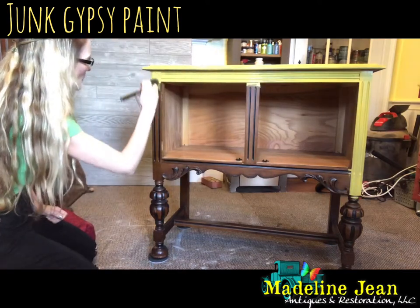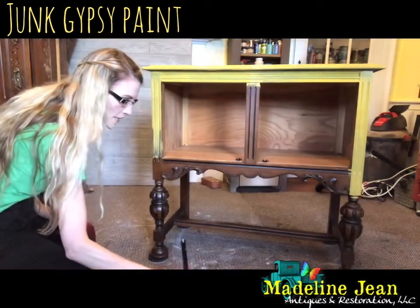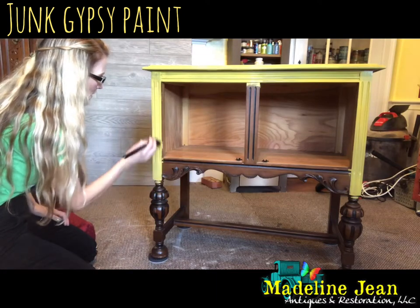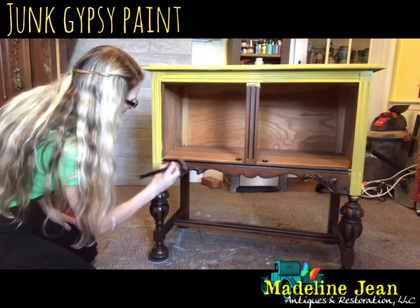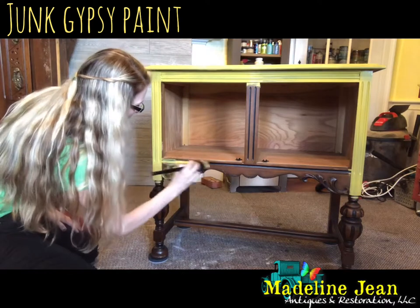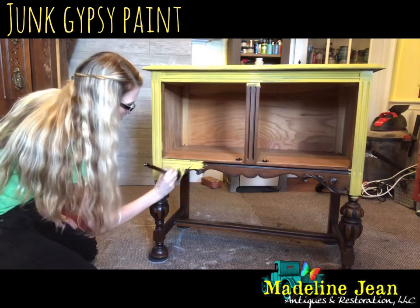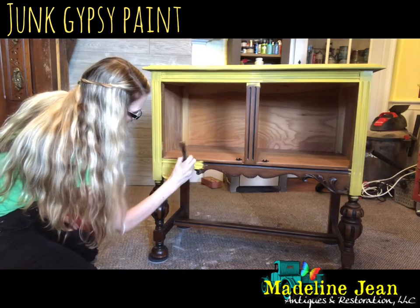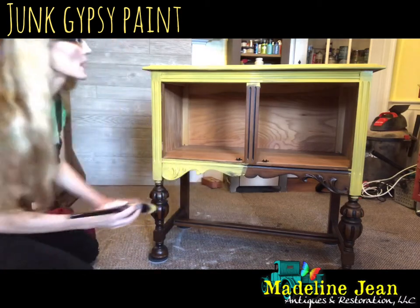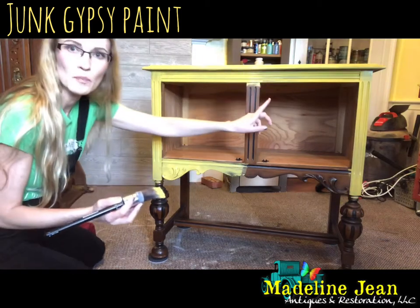My plans for this sideboard: I'm painting it Granny's Cornbread, the top I already sanded and I'm going to stain it a dark color, and there's a piece of trim on the back I'll also paint this color — so it's going to have a two-tone look. Now I'm going around the ornate pieces; it's always fun to see the color pop against them. The area I started at the beginning of the video is already halfway dry.